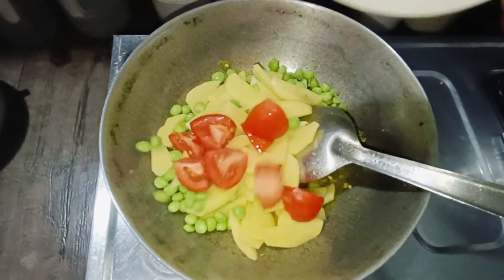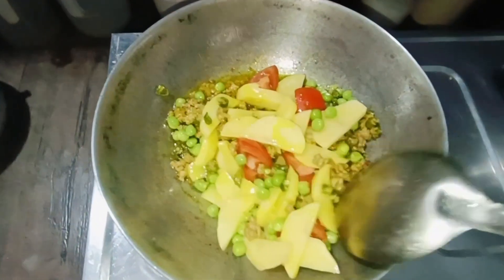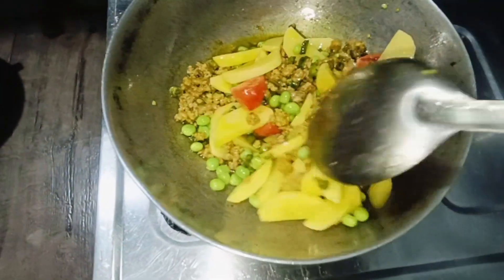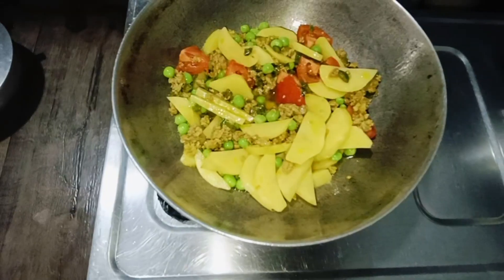And we will cut the tomato and add it. Mix it. You can cook it with oil.